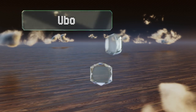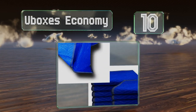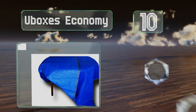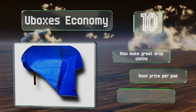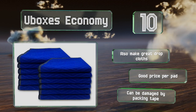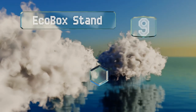Starting off our list at number 10, the U-Boxes Economy are an option useful for wrapping furniture without adding a lot of bulk. They're also quite flexible, so they can be made to fit into a vehicle's trunk or cabin. Note that they're pictured in blue, but the color may vary. These also make great drop cloths and it's a good price per pad, however they can be damaged by packing tape.